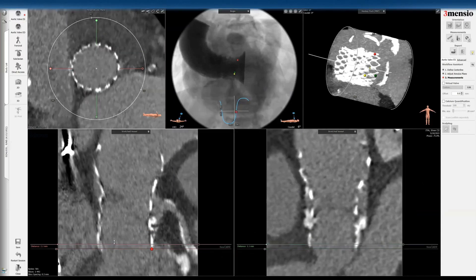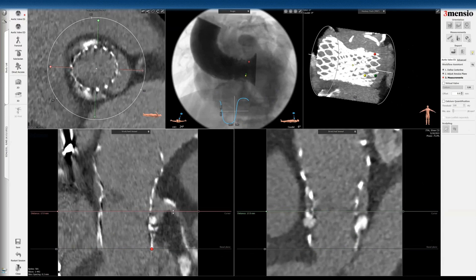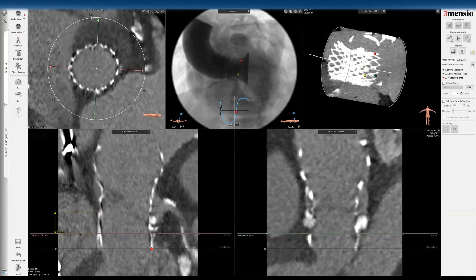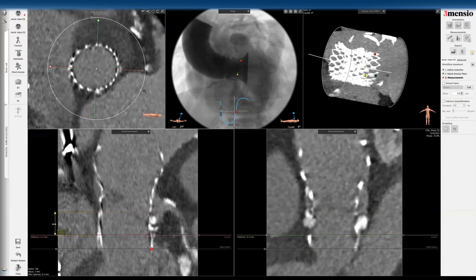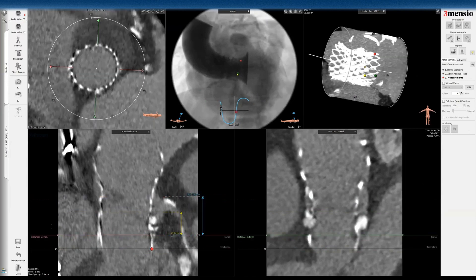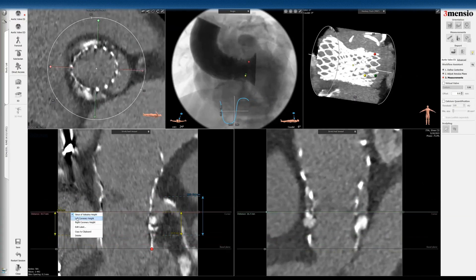Then I'm going to go into the left main. I'm going to do a custom length measurement and measure around 10.4 millimeters, assuming that relationship is constant. Then I'm going to measure the sinus height — that's the left sinus height — and this is the left main height. So now you have the annular plane.